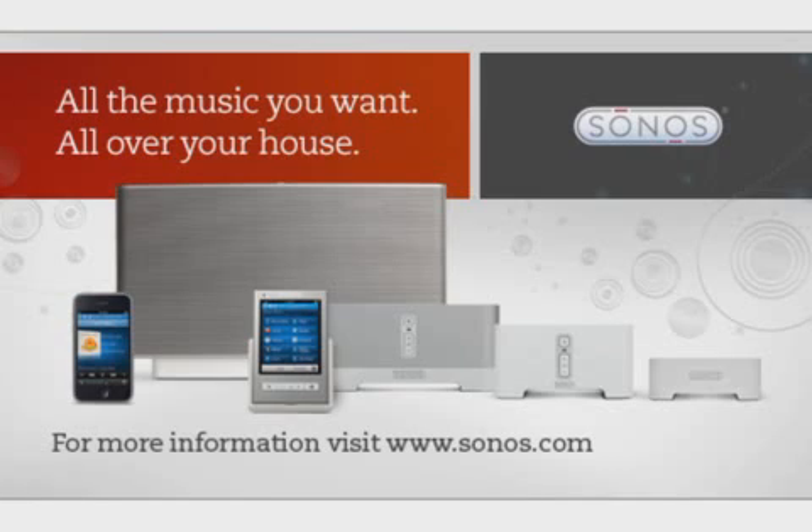To learn more about the S5 and how it works seamlessly with the entire line of Sonos products, visit Sonos.com.